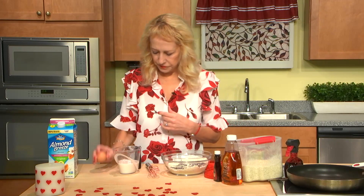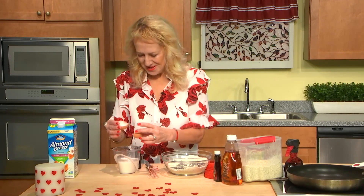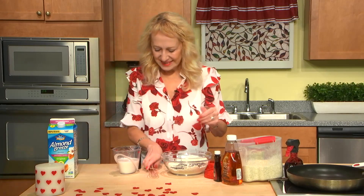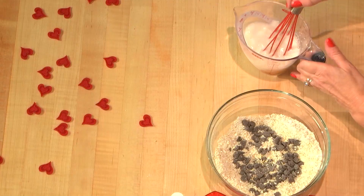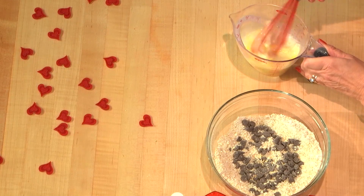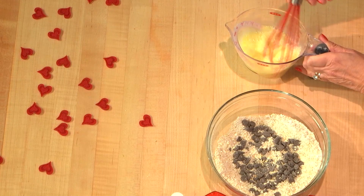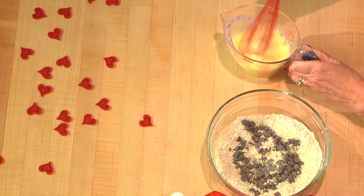One egg. Egg is related to wet ingredients, and here it's very important to mix it well so the whites and yolks are equal in this wet mixture.